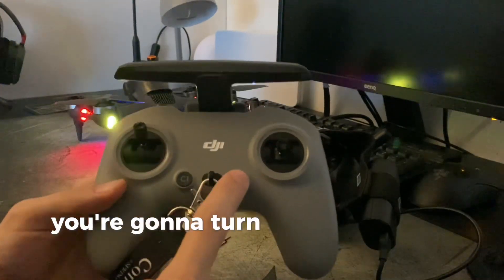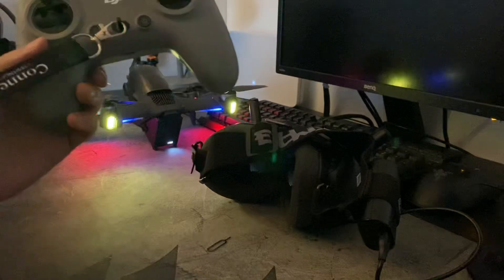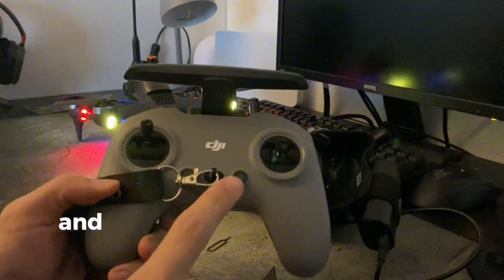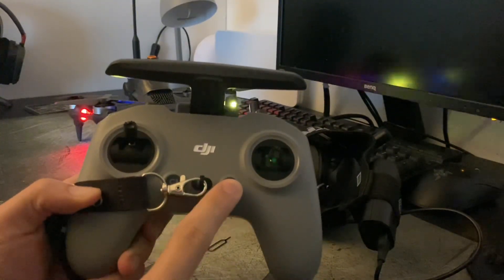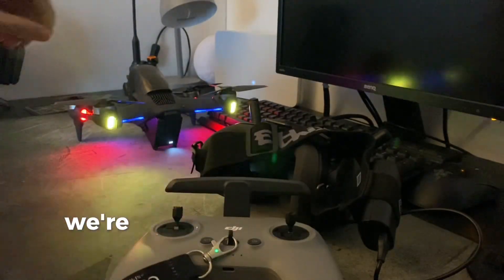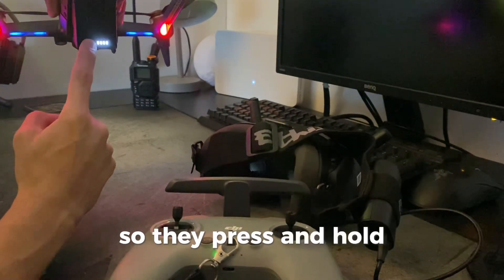To turn on the remote controller, that's a click and a hold. You can see it's not paired to anything yet, so we're going to press once and hold to put the controller into pairing mode. While that's in pairing mode, we're also going to put the drone back into pairing mode with a press and hold.